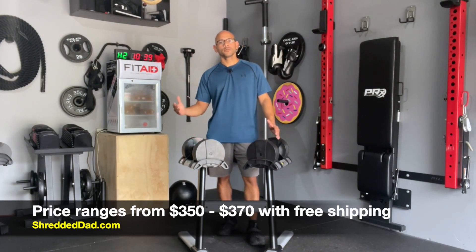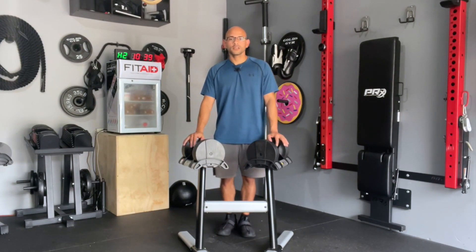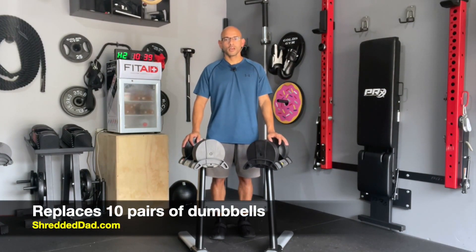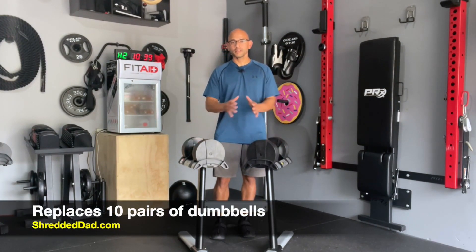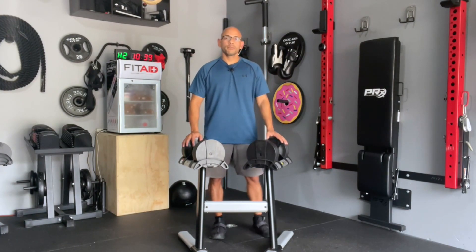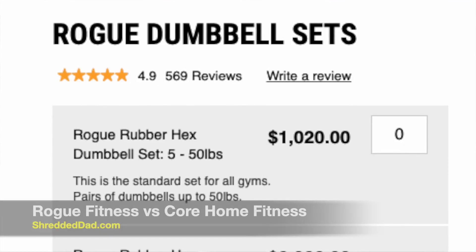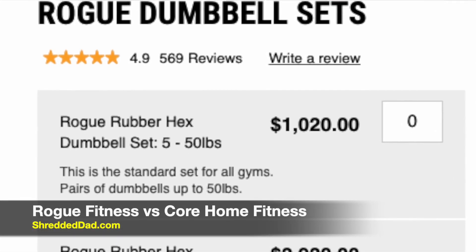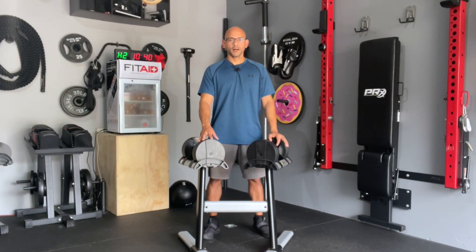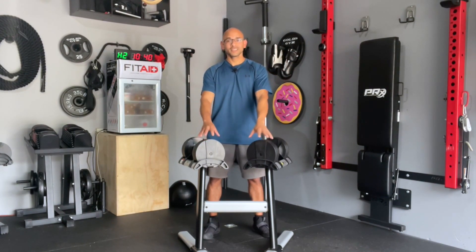Now let's talk about the price of the Core Home Fitness adjustable dumbbells — these can range from $350 to $370 with free shipping. A lot of people are going to say that's a lot of money for a set of dumbbells, and yes it is, but you've got to look at what you're getting. You're replacing 10 pairs of dumbbells going from 5 to 50 pounds in 5 pound increments — a whole rack of dumbbells — while taking up very little space. Rogue Fitness sells a set of 5 to 50 pound hex dumbbells in 5 pound increments for $1,020, and that doesn't even include shipping.